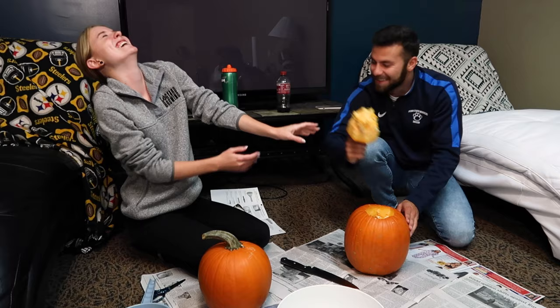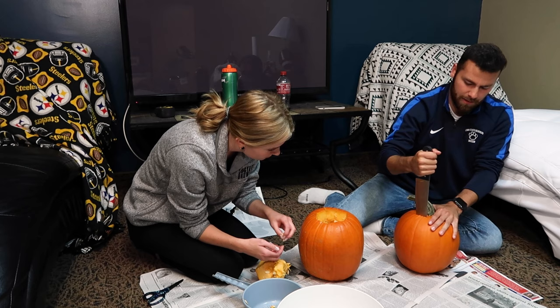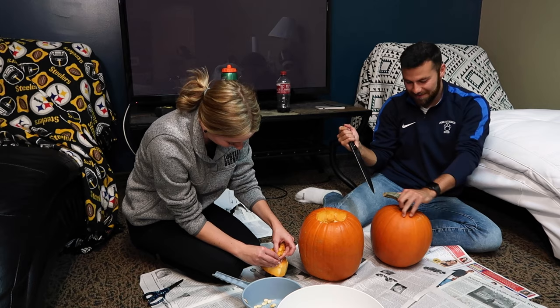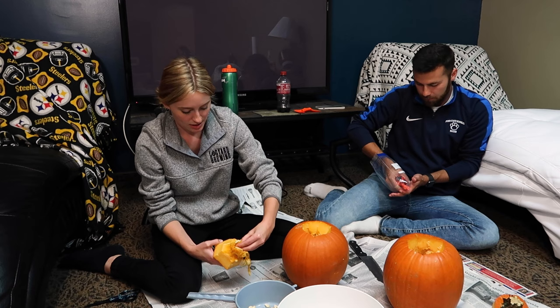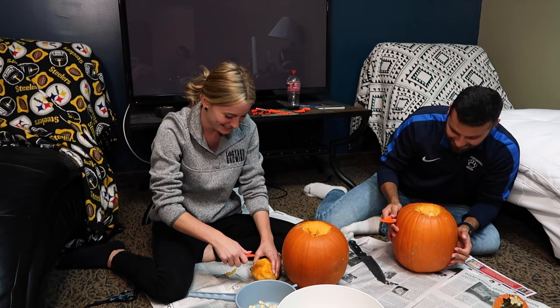It smells like pumpkin! We want to get all the seeds off. There's a big stem on this one, so we're trying to get through it. We've been trying to get the stems off for seven minutes. We have a bowl for the guts and a strainer for the seeds. This pumpkin is really juicy — maybe mine's old. I should have cut a bigger hole, I can't fit my hand in it.